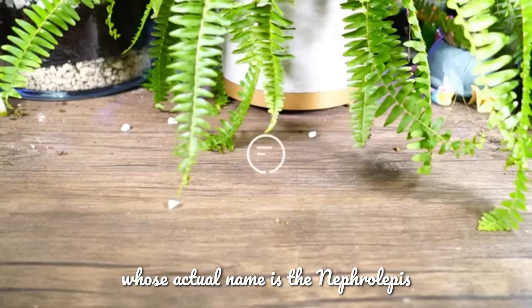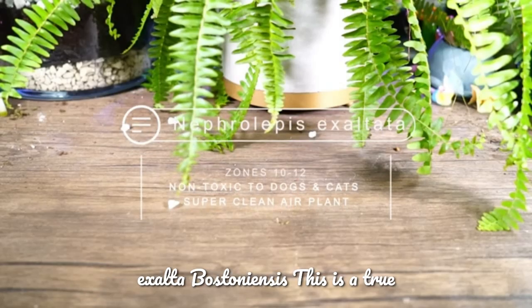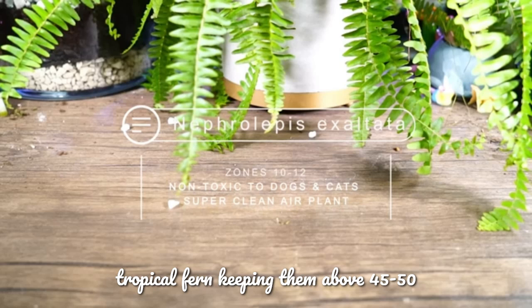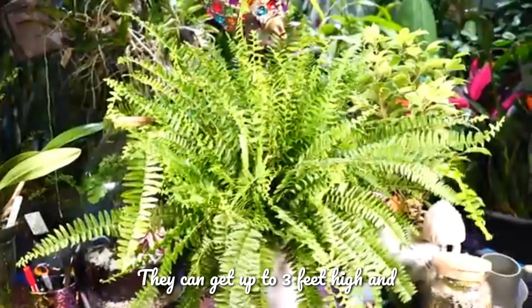This week's video is about the Boston fern, whose actual name is Nephrolepis exaltata bostoniensis. This is a true tropical fern, and keeping them above 45 to 50 degrees is best. At the more maximum range, they can get up to three feet high.